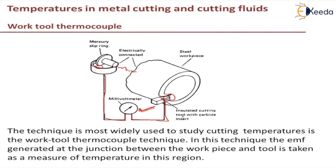It is assumed that the reading given by this method is an indication of the mean temperature along the tool-chip interface. The measured values of EMF or current are converted into temperature with the help of a calibration curve. Calibration is carried out by dipping the tooltip with a chip attached to it into a molten lead bath. The temperature of the bath can be varied to obtain EMF values at different temperatures for plotting the calibration curve.